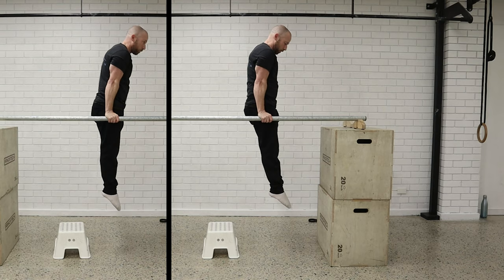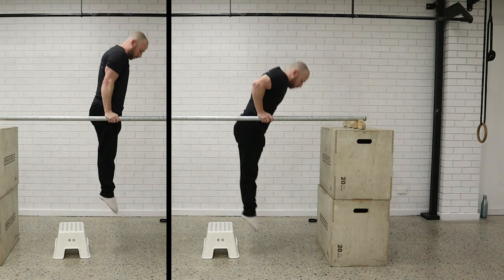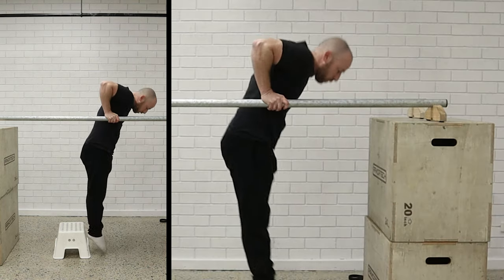That's where the Russian dip comes in. The Russian dip is exactly the same as your normal dip — you go all the way down to the bottom — but then at the bottom you're going to slowly take the elbows back towards the bar and then back up again and push back out.